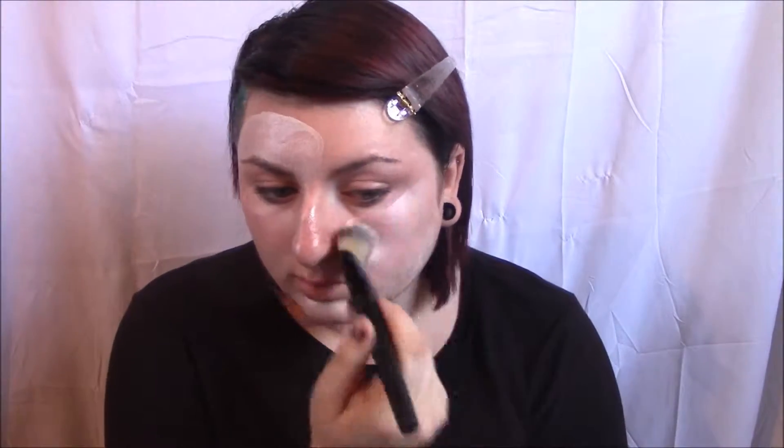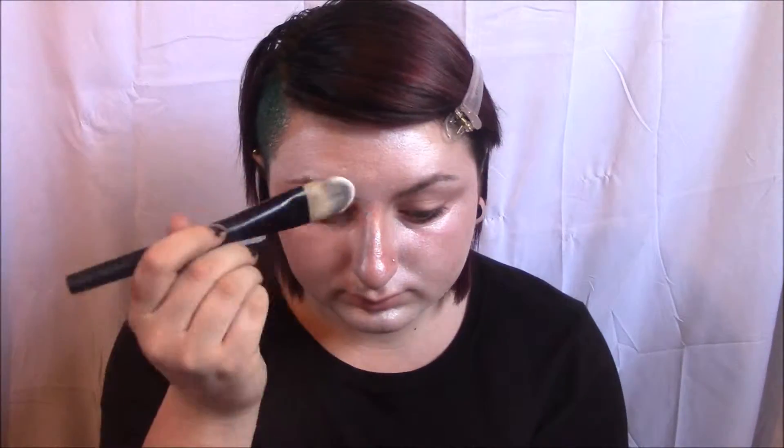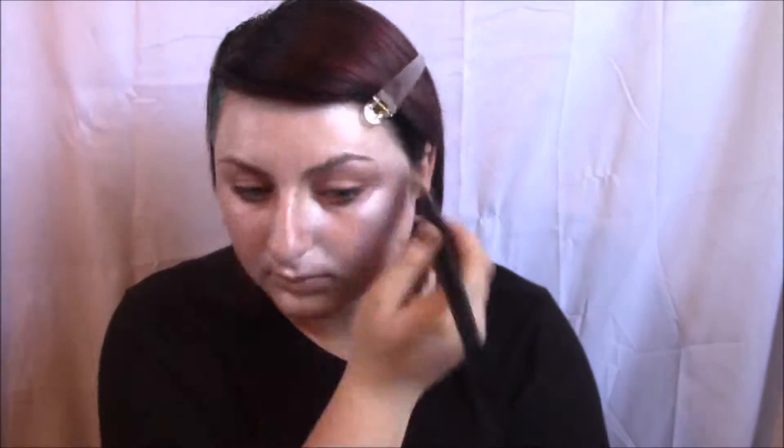Starting off with a water-activated body paint from Wolf, though you can use anything you can get. I do about three layers of this before I feel like it's opaque enough. You want to make sure everything is smooth and there aren't any lines from your brush. I achieve this by going in different directions when applying and using more of a patting motion than actual brush strokes.